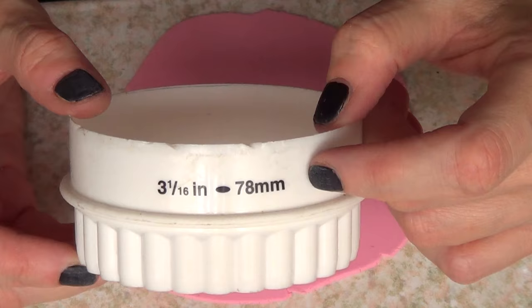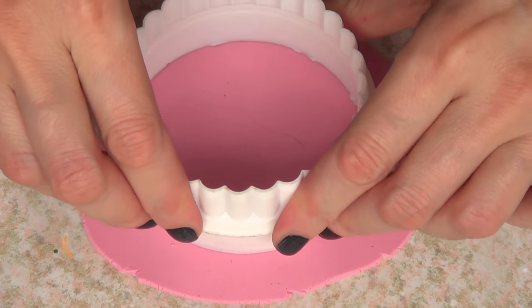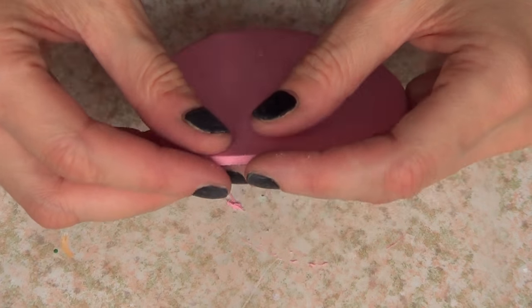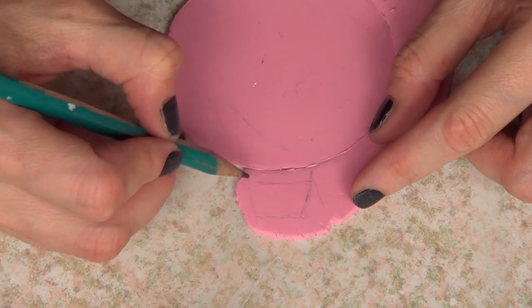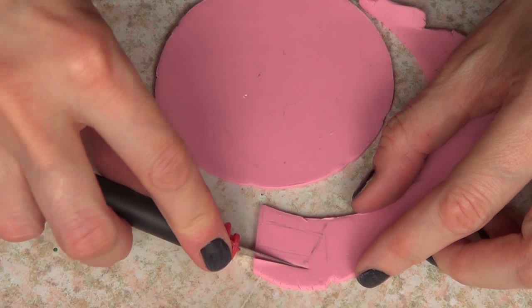I'm going to take this big cookie cutter — I'm going for an ornament home decor — so I'm just going to cut it like that. Then once I've done that, I'm going to take a leftover piece and draw this bit right here with a pencil or pen, and cut it using my exacto knife.